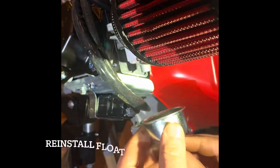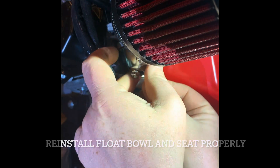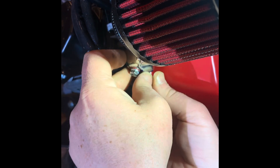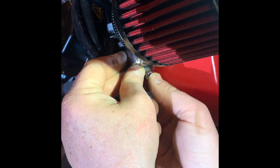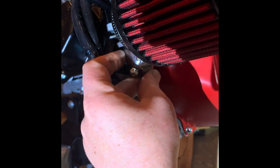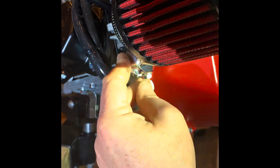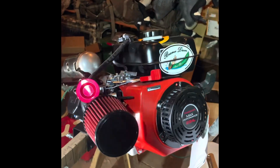When you put the float bowl back on, make sure there is a good seal. There's a little rubber O-ring inside that you don't want to mess up. There we go — there you have it, Stage 1 complete.